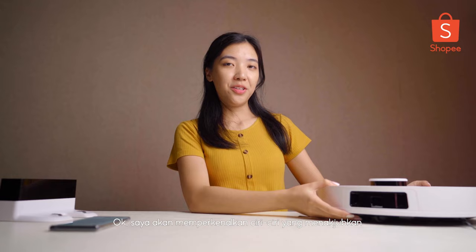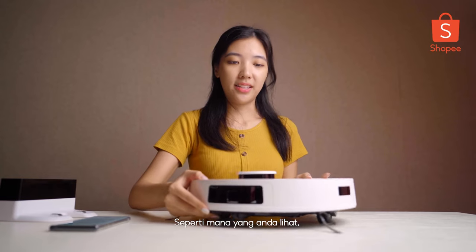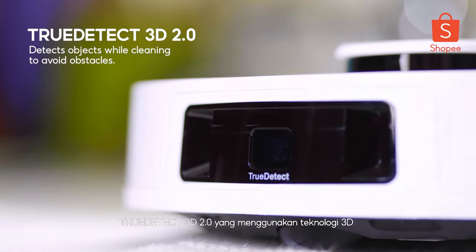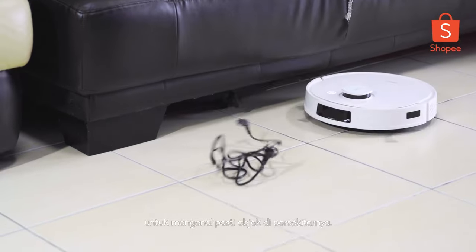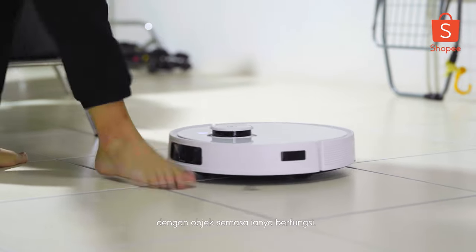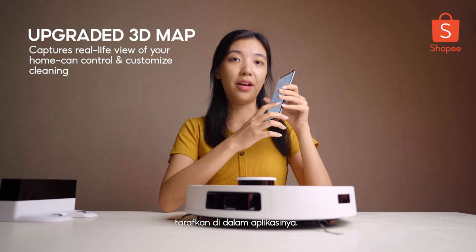I'll introduce the stunning features inside this D-Bot T9. D-Bot T9 has the function of TrueDetect 3D 2.0, which is a 3D detection system that detects objects while doing the cleaning to avoid any obstacles, collisions, entanglements, and also disruptions. Followed by the next feature — the upgraded 3D map that we have inside our app as well.